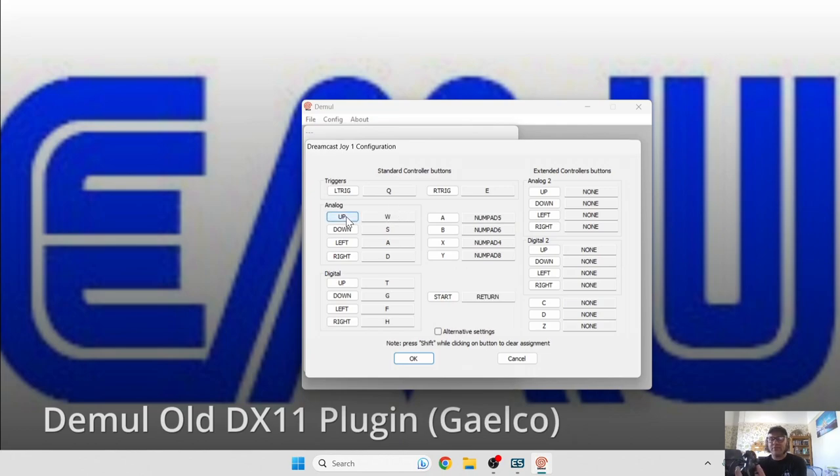Analog is going to be mapped to the left analog stick — up, down, left, and right — and so on until you've got all the buttons corresponding with your controller. Whatever controller you're using, map everything out accordingly.